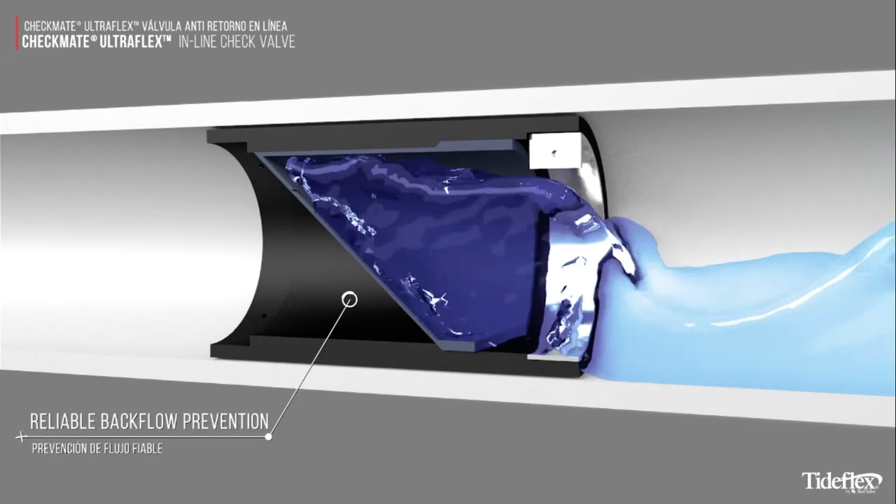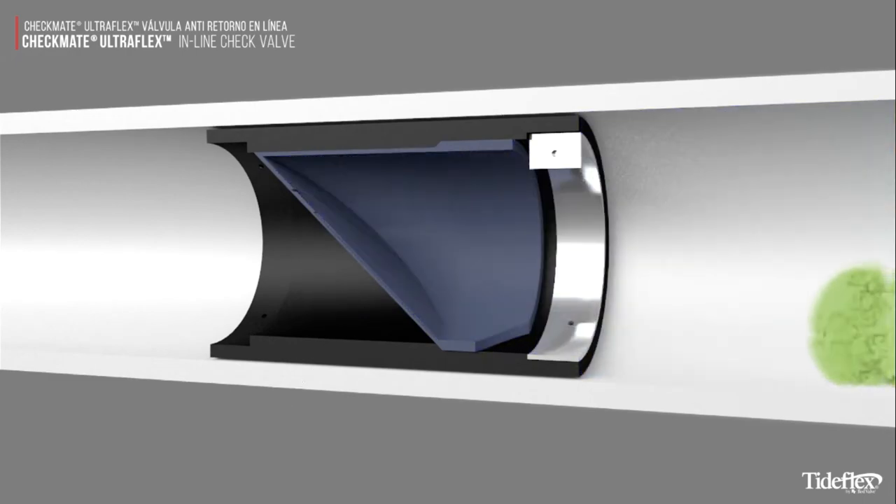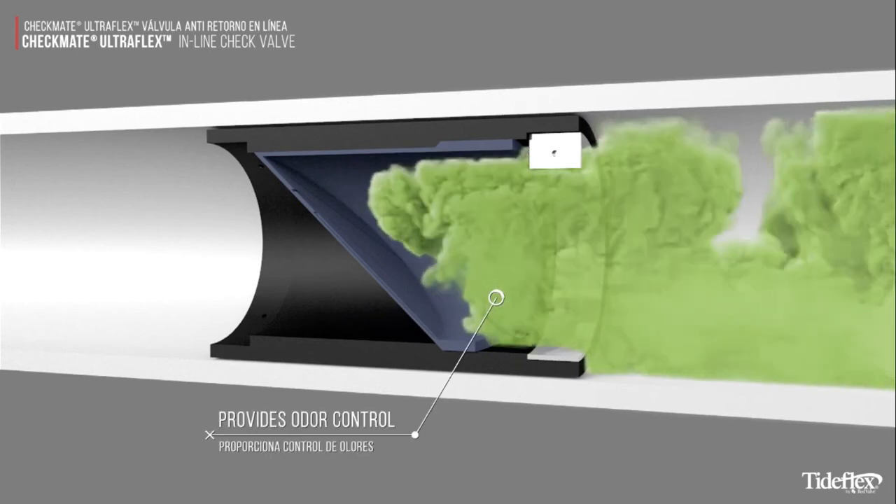The Checkmate UltraFlex provides reliable backflow prevention, as well as odor control.